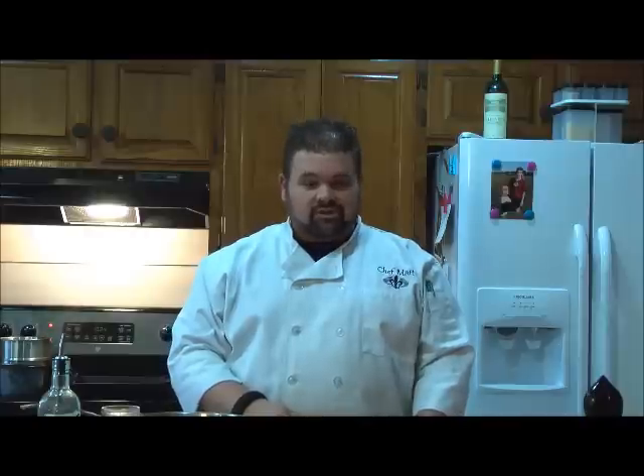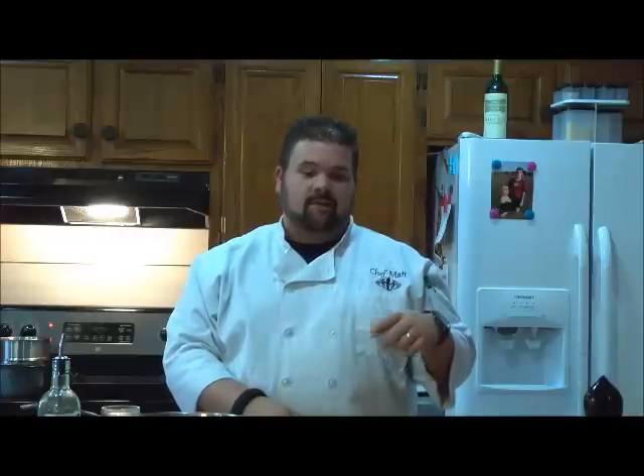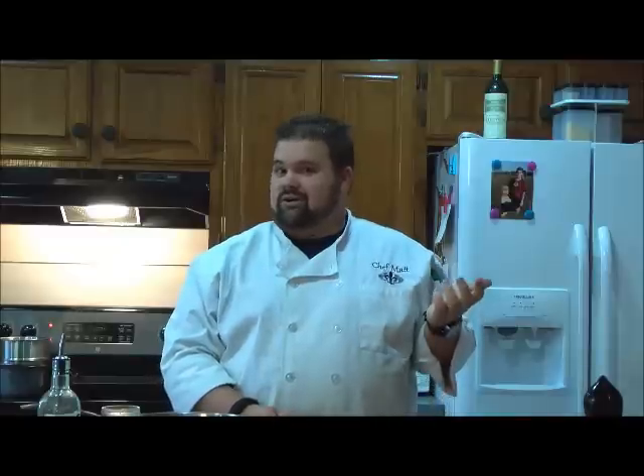Hey everybody, I'm Chef Matt Louviere. Welcome back to my kitchen and another episode of Bon Appetit. I don't know what says I love you more than steak and potatoes. And on this Valentine's special, that's what we're going to do — one of my versions of steak and potatoes. I have a couple of fillets we're going to top with some creamy crawfish sauce, pair with melting potatoes, a little grilled asparagus. And for dessert, we're doing angel food cake, triple berry sauce, and a little chocolate ganache. Let's get started.